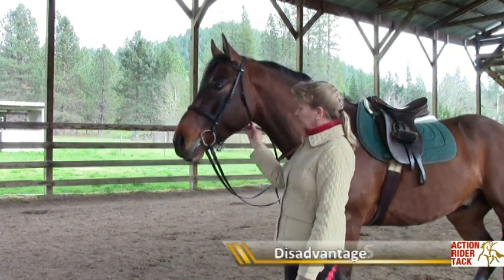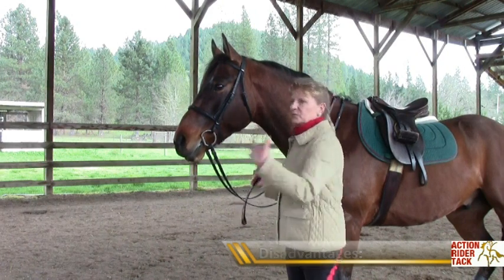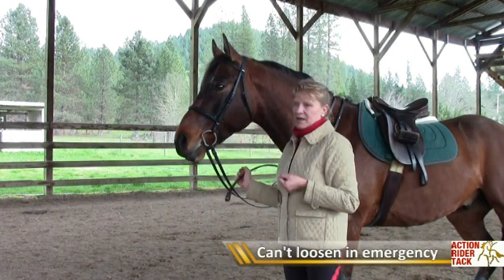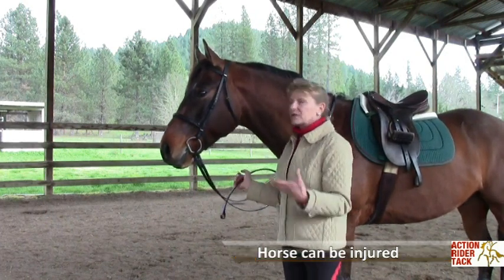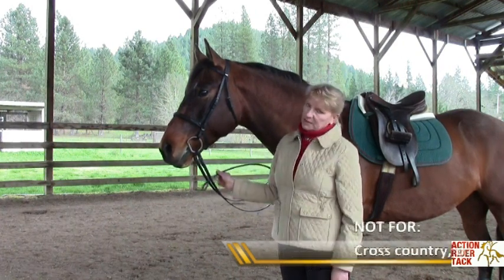The disadvantages of the standing martingale is that you have no control to loosen it should the situation arise that you need to give your horse more neck, such as you're on a trail ride going through water and he puts his head down or he falls, and now he's trying to put his head up to get up. The standing martingale would restrict him and in that case be dangerous.